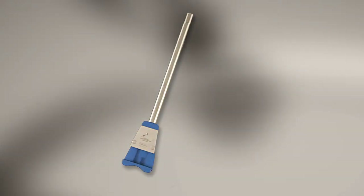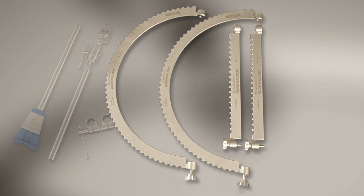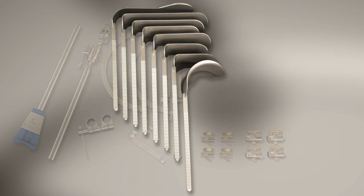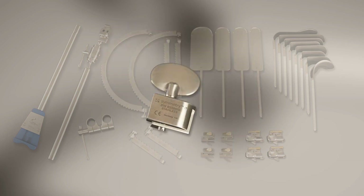The kit includes: a lightweight table post, post coupling, horizontal flex bar, medium segmented oval ring, 4-inch straight ring segments, tilt and row tilt ratchet mechanisms, a variety of retractor blades with different depths, widths and flexibility that are compatible with all ratchet mechanisms, and a twister ratchet to increase retractor pressure in appropriate situations.